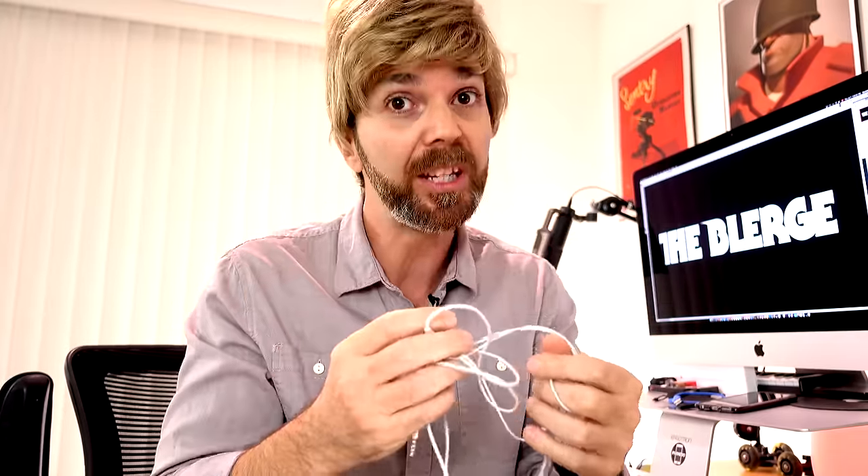But I don't want to just show it — I want to reenact the video. Hi, I'm Dan Gallag from Blurge, and today I'm here to give you a professional tip about how to wrap your cable so it doesn't tangle like this.